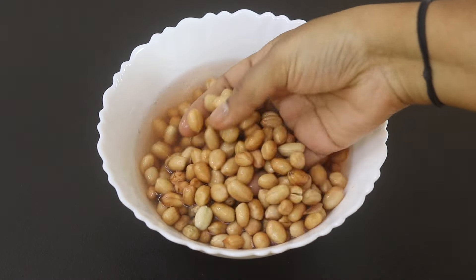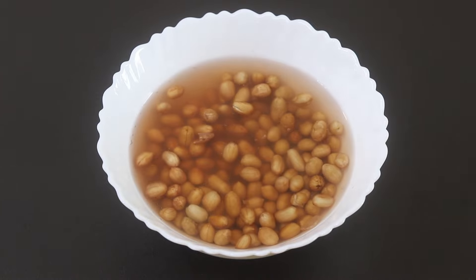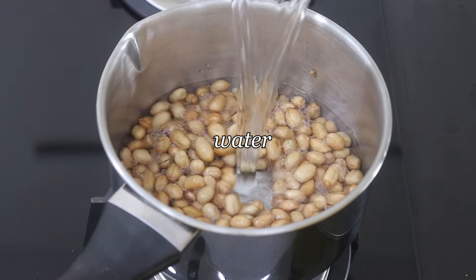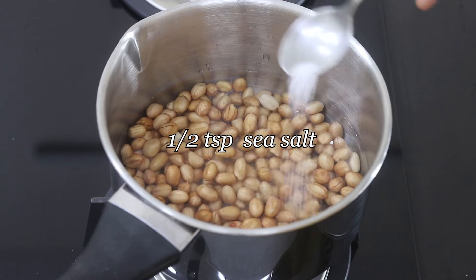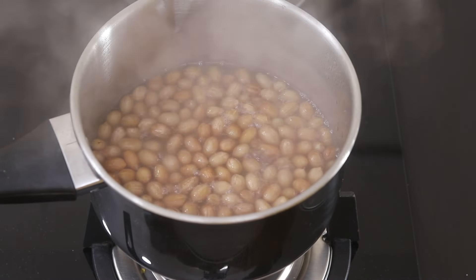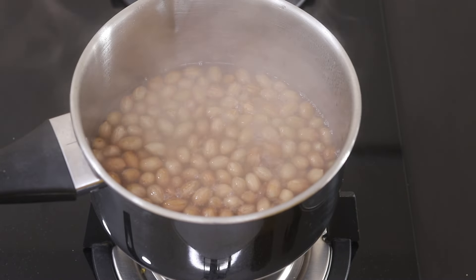It's about two hours now and the peanuts are nicely soaked. I'm going to rinse them a couple of times. Add the rinsed peanuts into a saucepan, add in some water, half teaspoon sea salt or as needed, and bring this to a boil. Once it boils, reduce the flame to the lowest and allow the peanuts to get cooked.